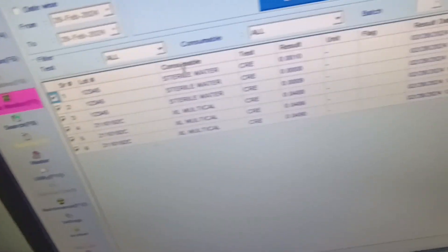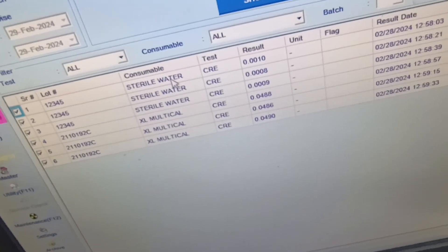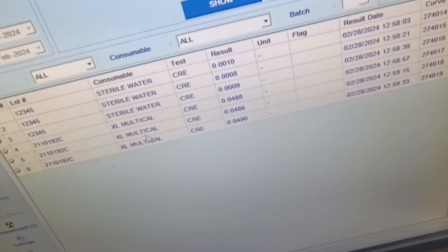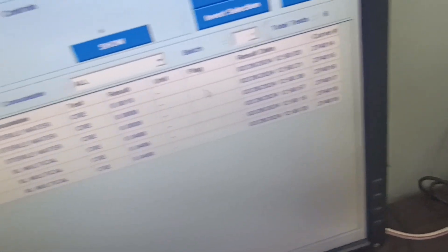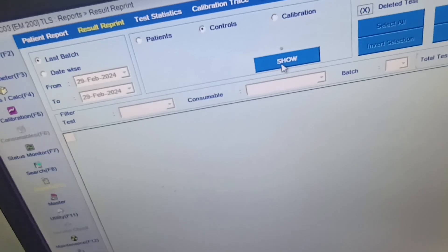Look at the calibration report. You can see the OD values of the result measured three times, and the OD values of the XL multiple also measured three times. This is the final result. You can also check the control result here.